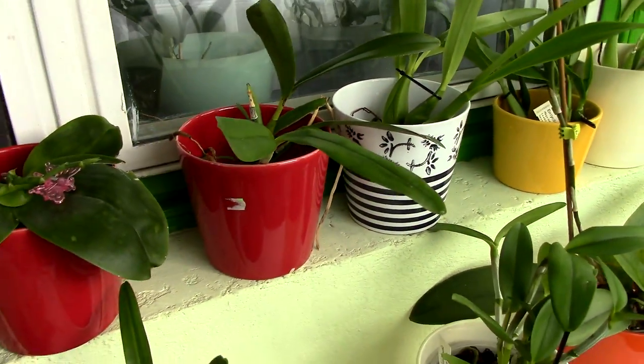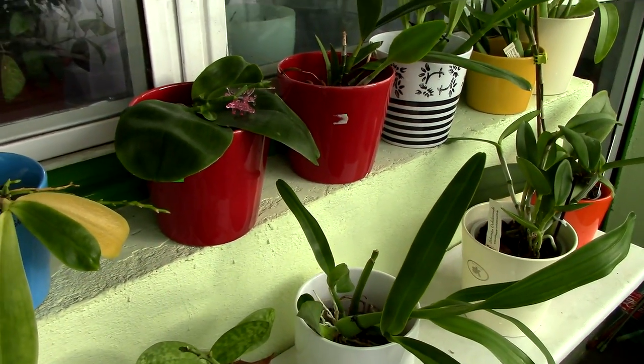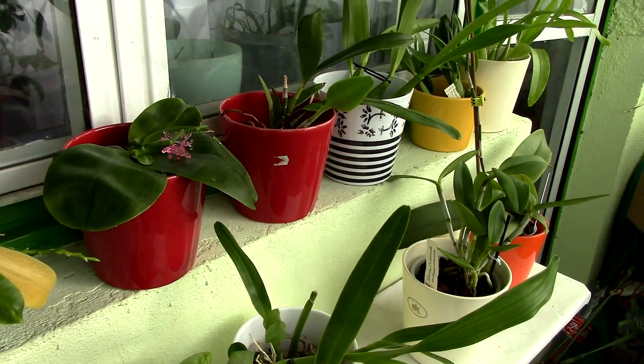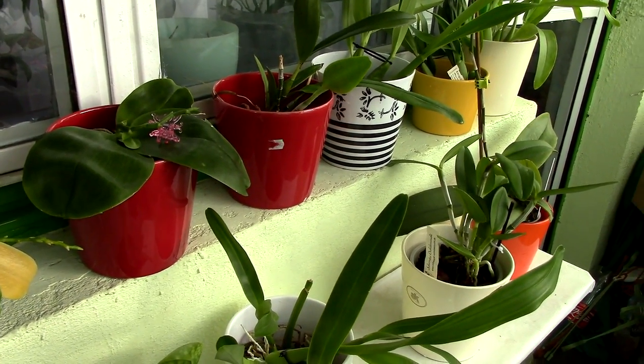In my balcony there are a lot of things to do but it's not quite interesting in the sense that I am doing the treatment for spider mites. I just finished spraying these guys, so nothing really interesting. I decided to show you my greenhouse today — how things are coming along.